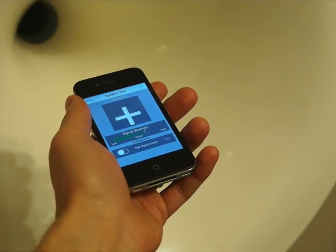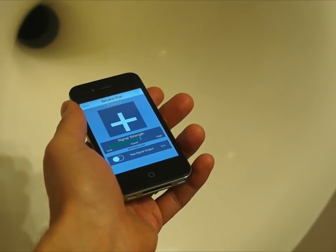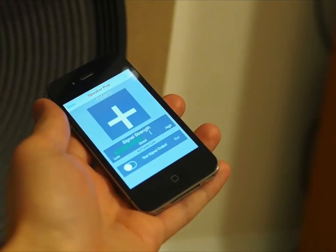We see that this speaker is displaying plus, meaning that it is wired correctly. Now we will move to the first woofer. Again, this looks good.